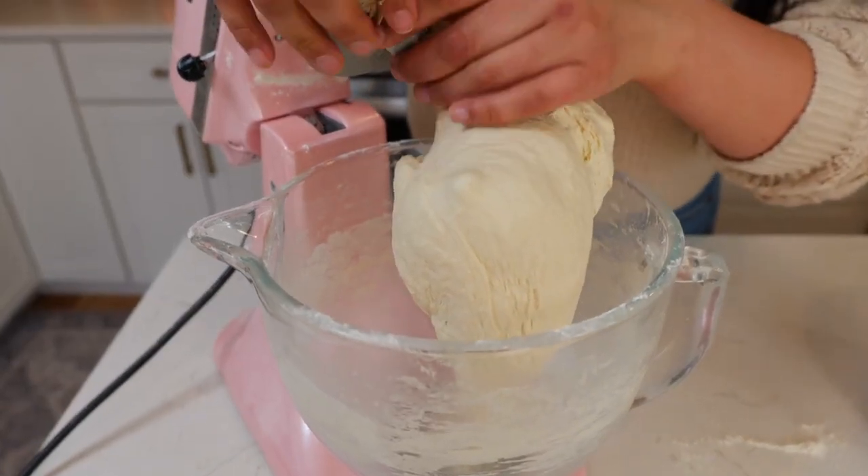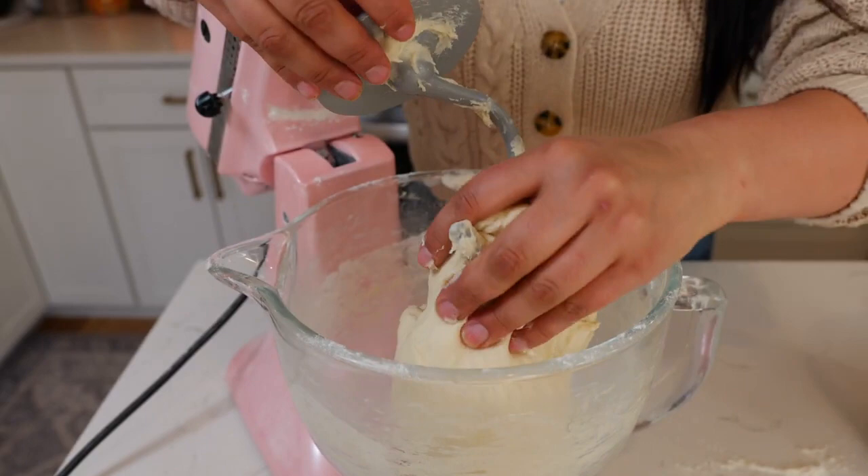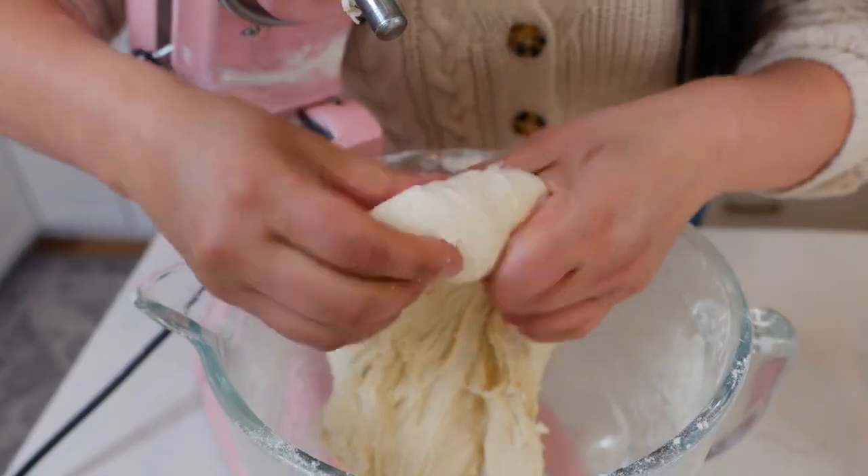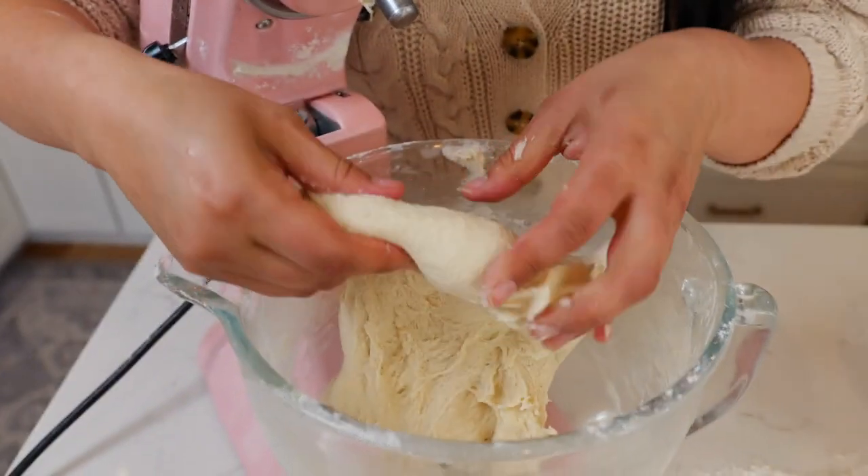Give or take, after about 10 minutes your dough should be ready. It should be nice and soft and not overly sticky — it has a little stick to it but not too much. Do you see that? That's what you want.